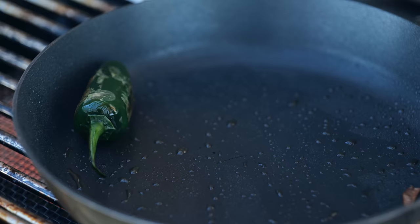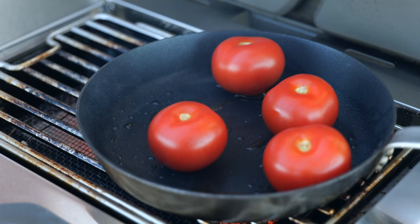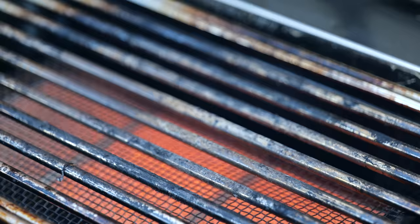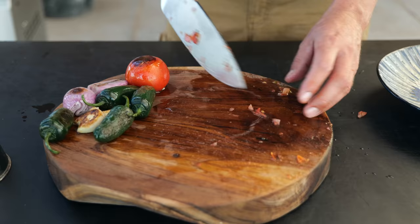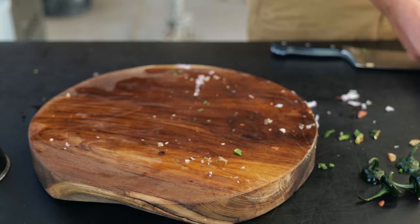Once they're done, we're taking them out and we'll start charring our last ingredients, which is tomatoes. These are five medium-sized tomatoes and I want a heavy dark color on them. Once that's done, we're taking out all of the ingredients and moving them over to the cutting board to cool off. Now we're going to chop all of these ingredients fine, starting with the tomatoes. The size doesn't really matter that much, but you don't want things to be too chunky, so go at it with a big knife and chop it up — or if you want to, you can use a blender.